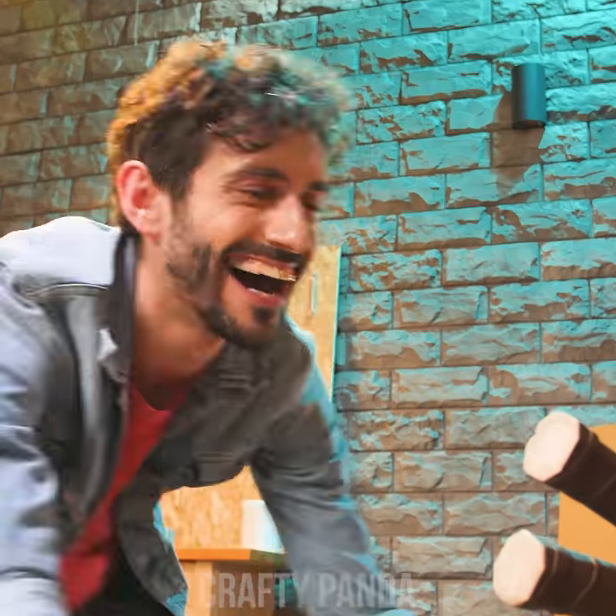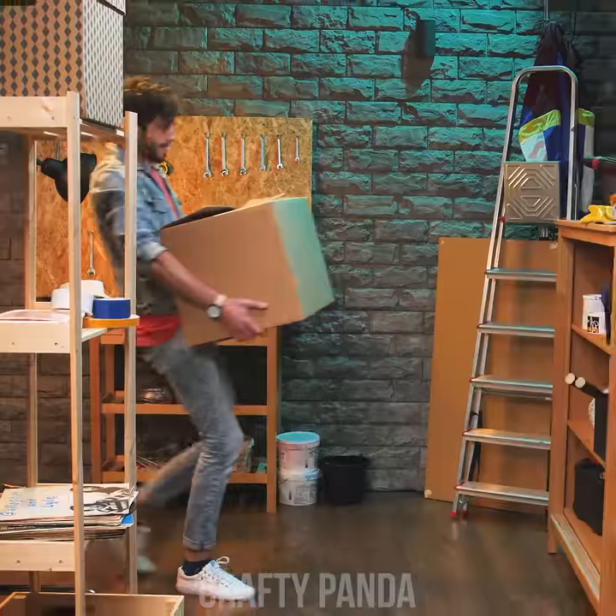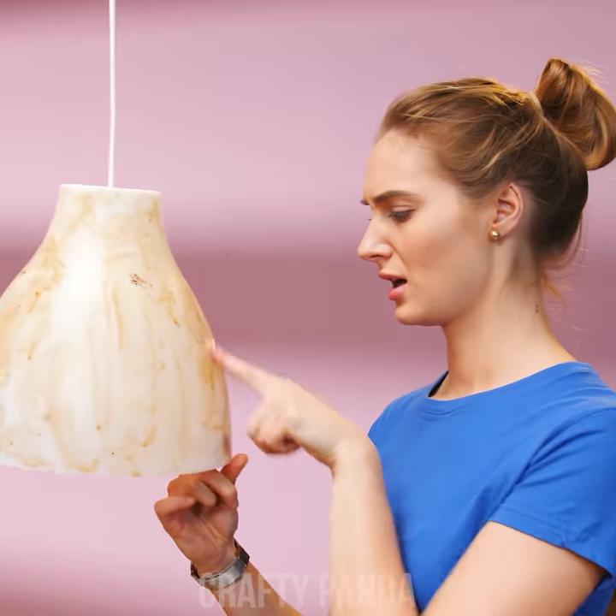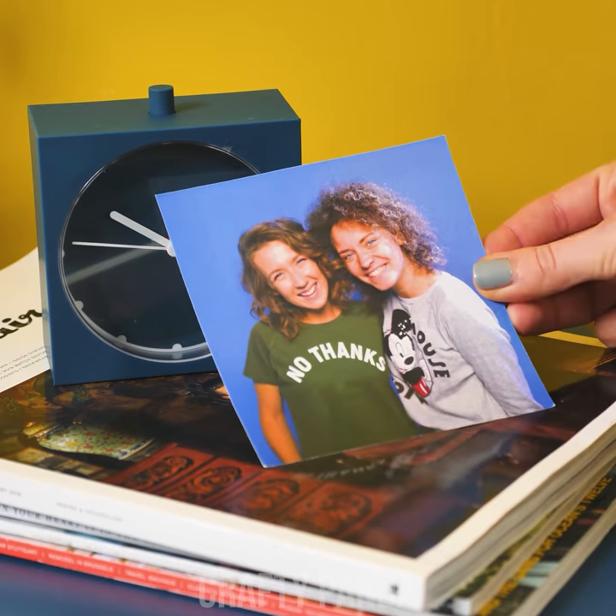Hey there, Crafty Pandas! Ready to invite your friends over for a fun hangout? But that interior design of yours doesn't feel very cozy. Get that box full of old stuff, because we're about to do some recycling to spruce up that dull room of yours!